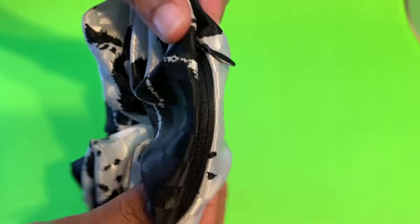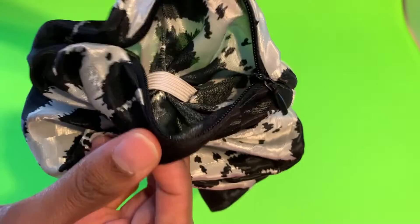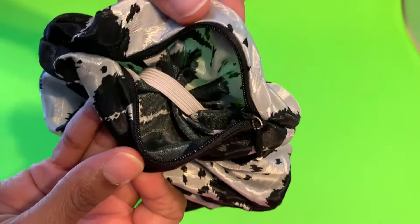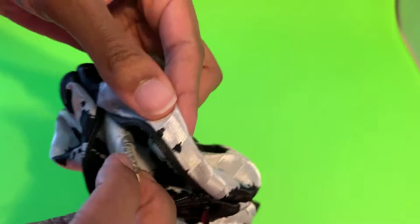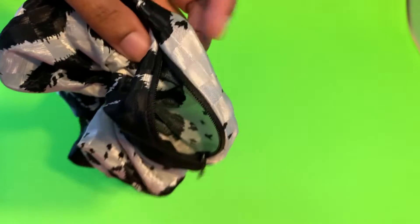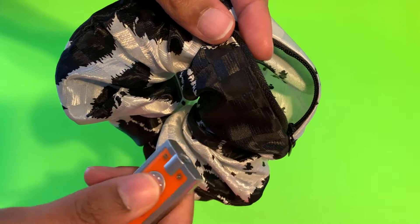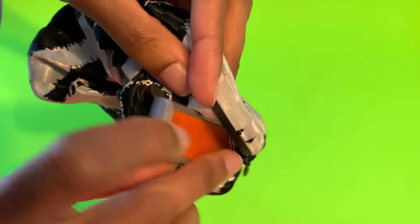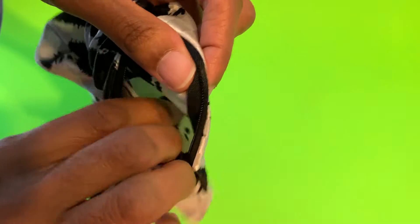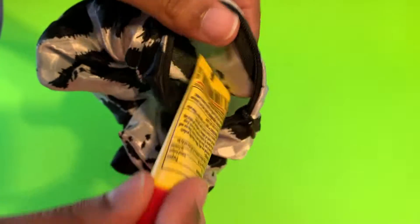I'm gonna show you how to stuff small things in my zipper scrunchie. I just open it — I have a dollar, I'm gonna put it in. I have a flashlight, and you can put your key on it too if you like. I'm gonna put it in. I have a chapstick — you guys can put a chapstick in too.